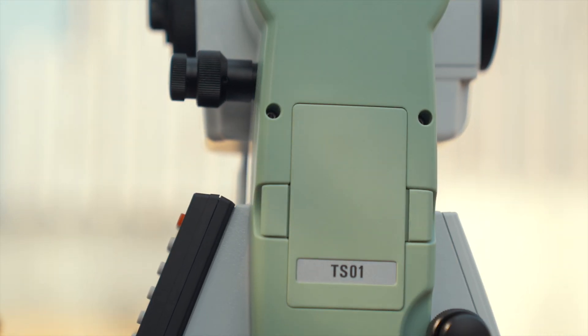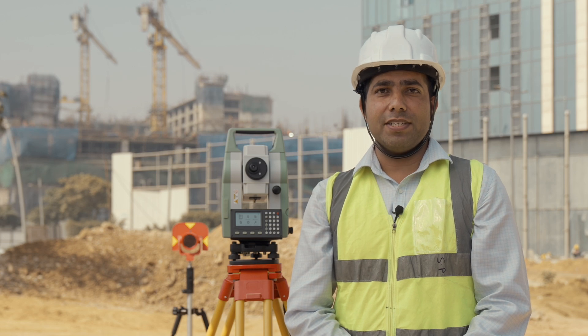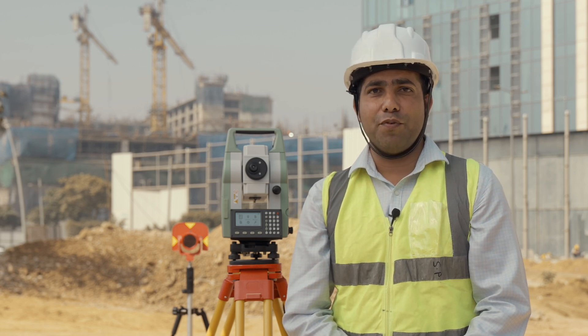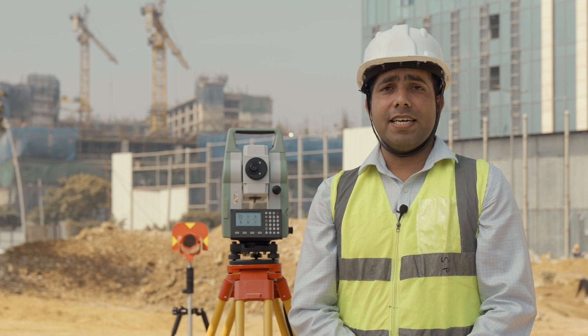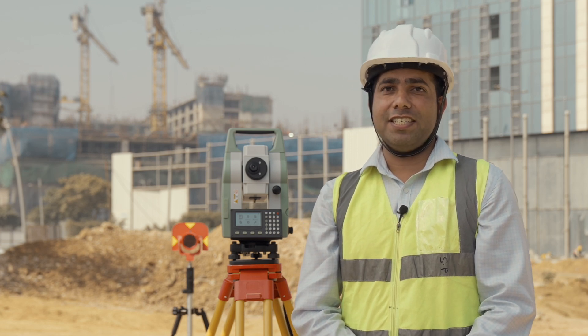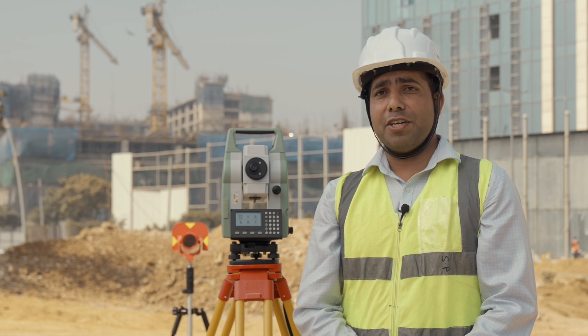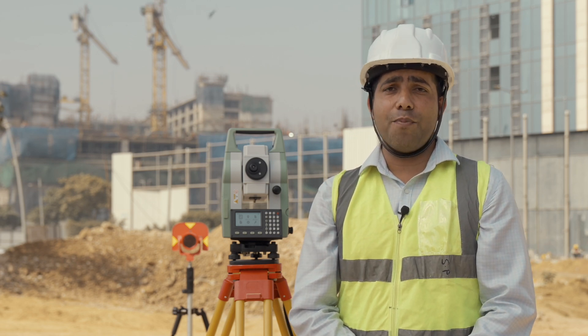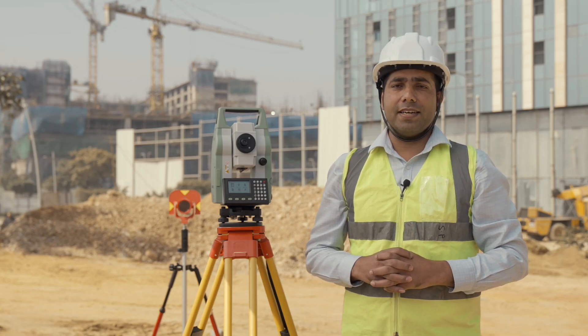Designed for professionals, built to perform — meet the Leica TS01, the entry-level manual total station created to help you master your surveying, layout, and mapping projects. Designed for precision, efficiency, and ease of use, the TS01 is a perfect partner for you and your surveying crew. The TS01 comes with powerful features to make it stand out.